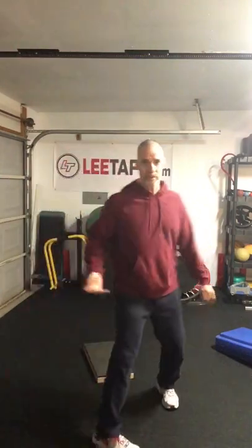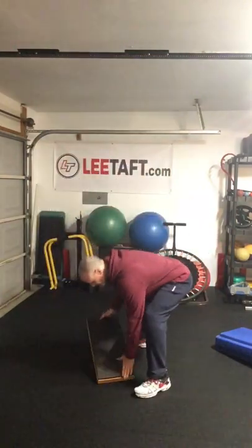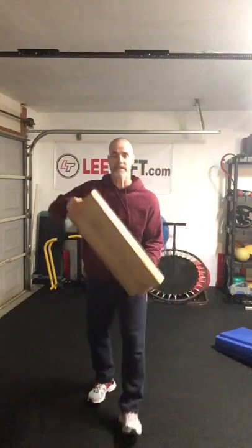Today we're going to talk about using the power shuffle and how we can progress that from a normal reactive shuffle — but we're going to use it as a corrective today. We're going to use low boxes, and I'm going to show you what you can do because you might say, 'Well, I don't have any little boxes.' Let me show you.